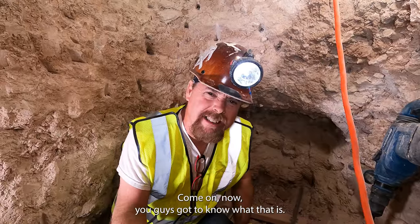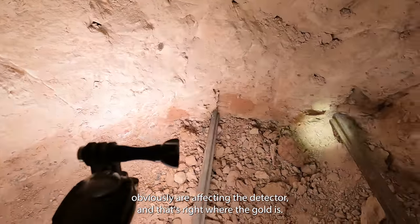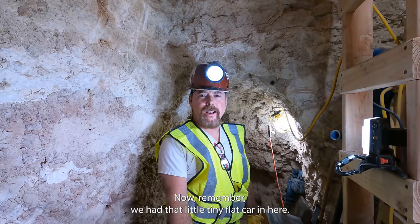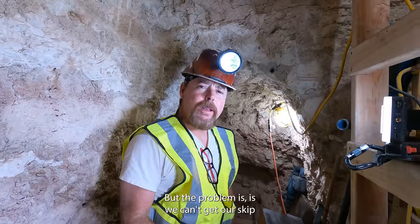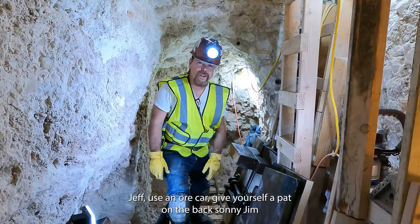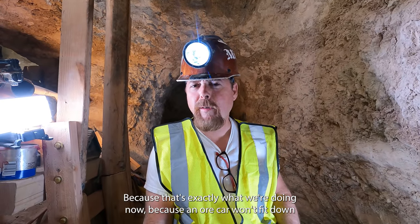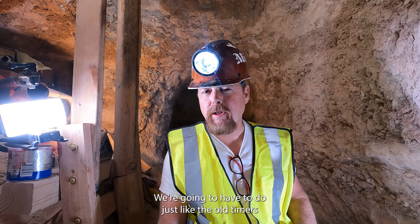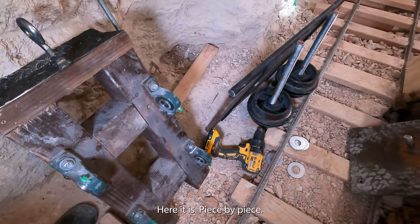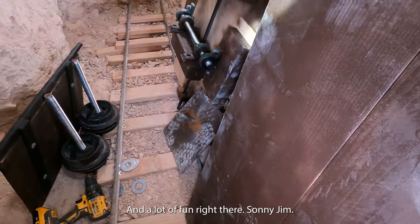One problem we're having is metal detecting because the metal rails are obviously affecting the detector, and that's right where the gold is. We had that little tiny flat car in here, but the problem is we can't get our skip bucket onto that flat car to run it back here to fill it up. So if anybody out there said 'Jeff, use an ore car' — give yourself a pat on the back, son of Jim, because that's exactly what we're doing. Since an ore cart won't fit down the shaft, we're going to do just like the old timers did and bring it down piece by piece, then reassemble it piece by piece.